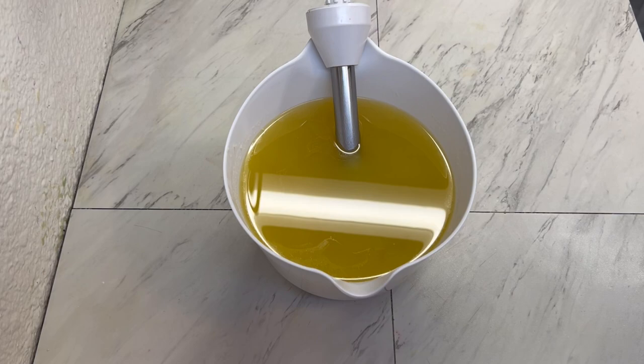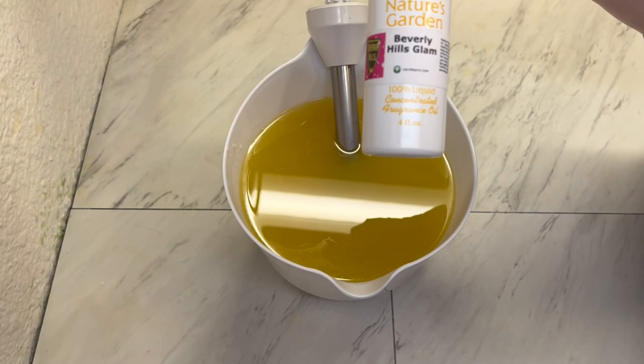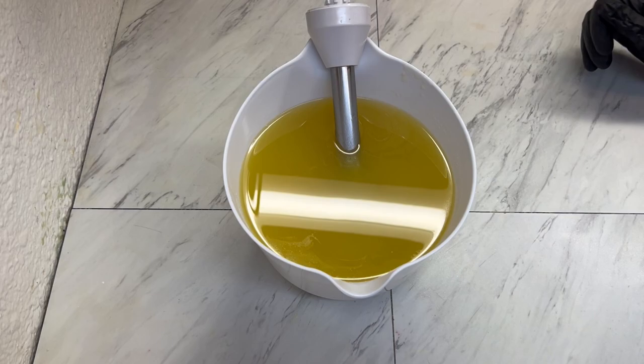Hello, welcome back to Marquee Soaps. Today we are doing a bright neon soap, and we're scenting it in Beverly Hills Glam from Nature's Garden. We'll mix together our oils, additives, and butters, then add in our lye and make this neon soap today.